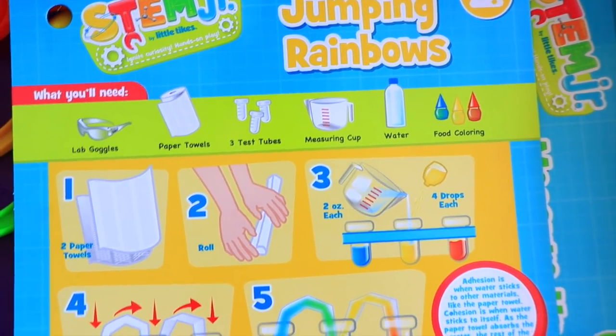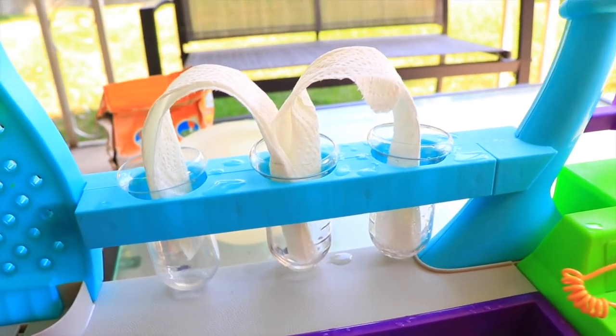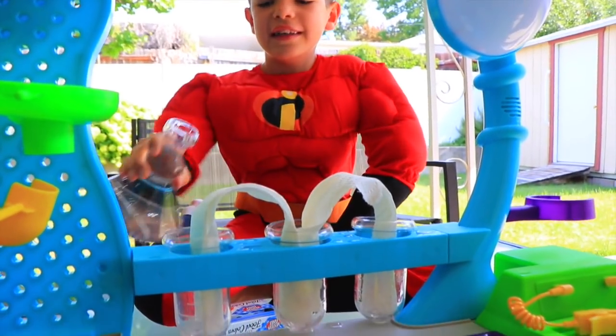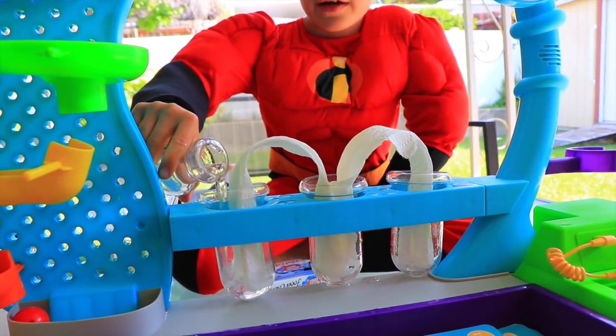We roll the paper towels into the test tubes, then we add water. Watch and learn! This is what you all do when you're in school. Add water.